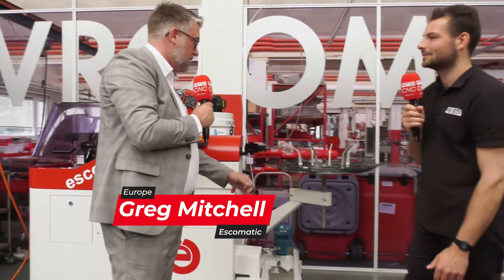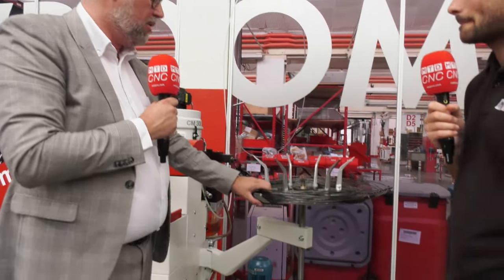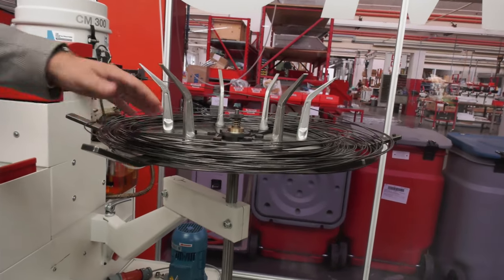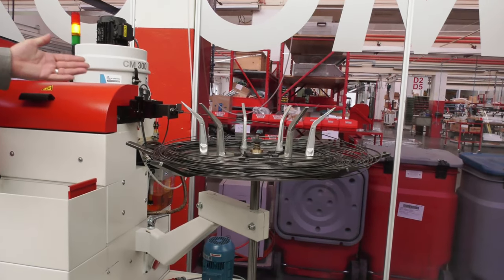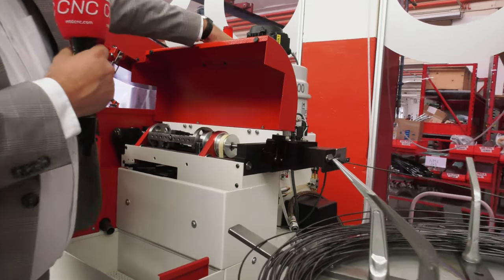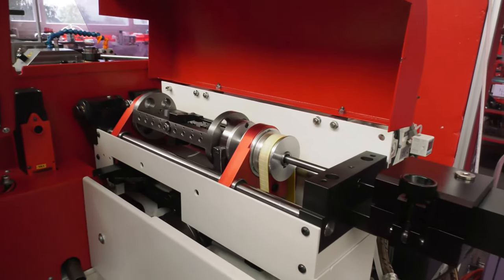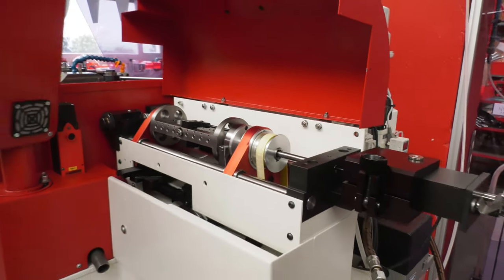This is what Esquimatic is all about. We built our technology based on feeding and working with coil material, not like a standard turning machine. We feed the material from a coil, and to work from a coil, we need to have static material. For the coil system to work properly, we need to straighten the material with the straightening system before we actually feed it into Esquimatic's trademark rotating tool head.